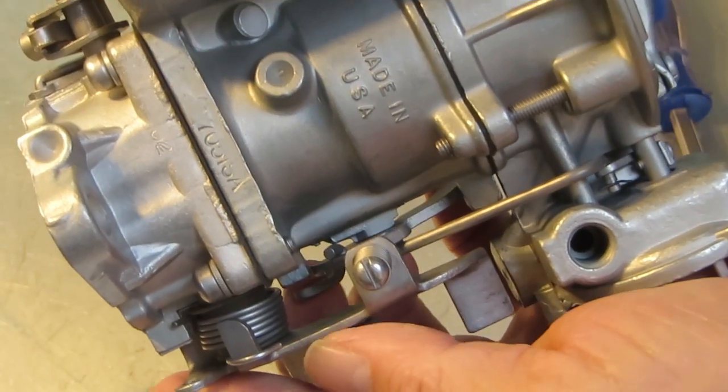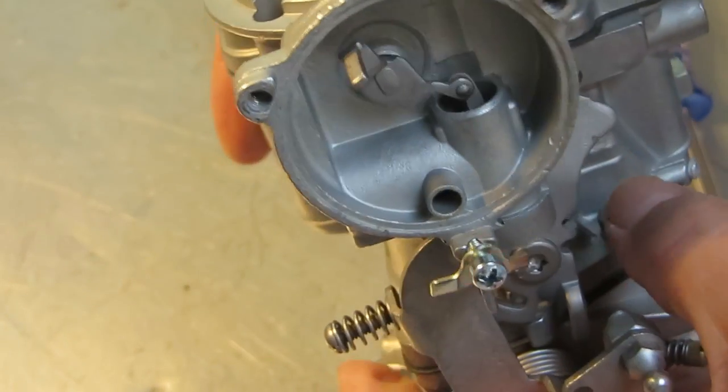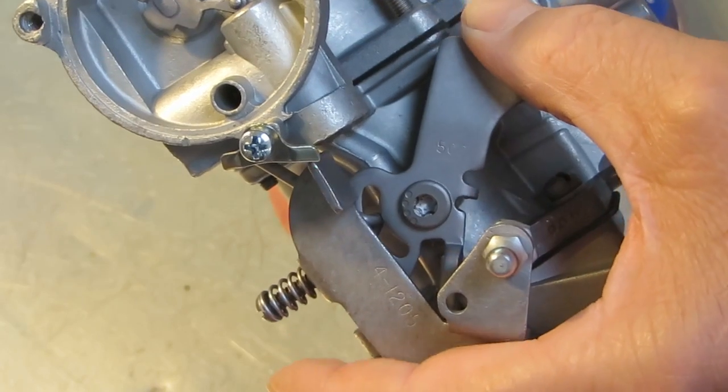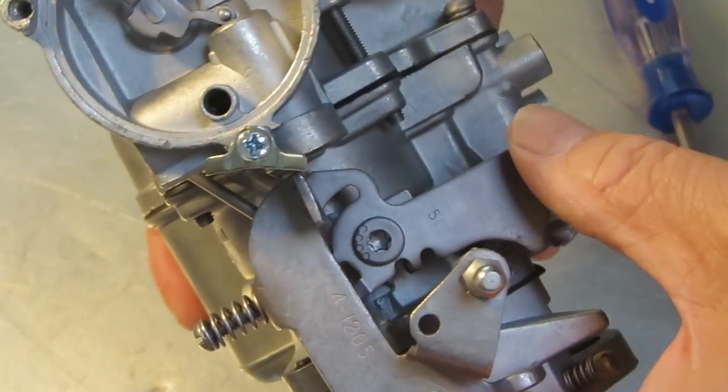When the choke gets heated up and the valve opens, that cam will be on the lowest point — or I should say the screw will be on the lowest point — and that's where you set your idle speed.